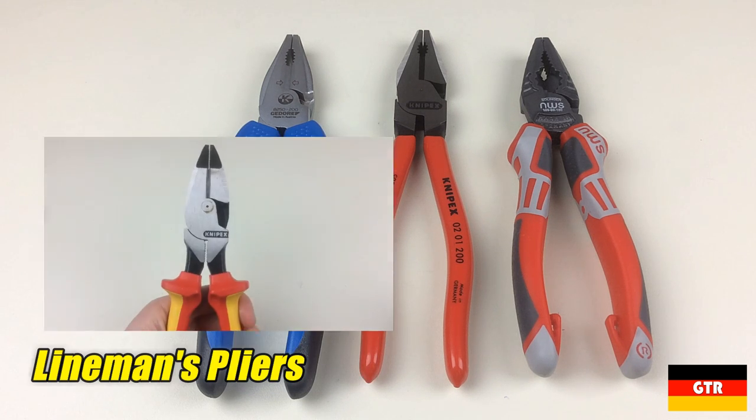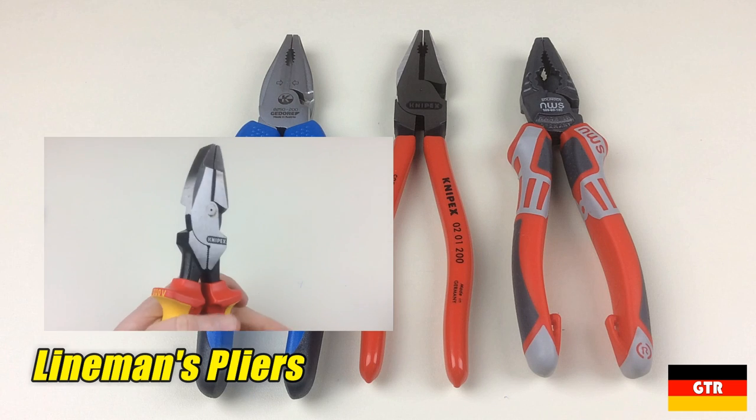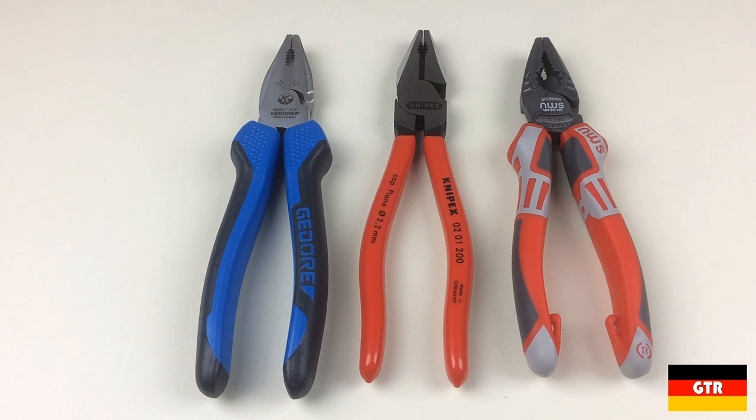The difference from this style and Lineman pliers is that Lineman pliers will also have additional gripping surfaces below the joint. For this showdown we are looking at combination pliers from Ghidorah, KnipX, and NWS.